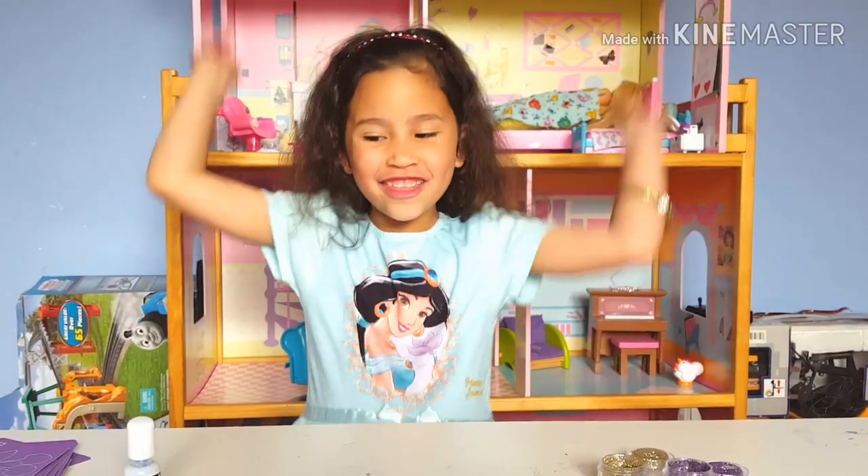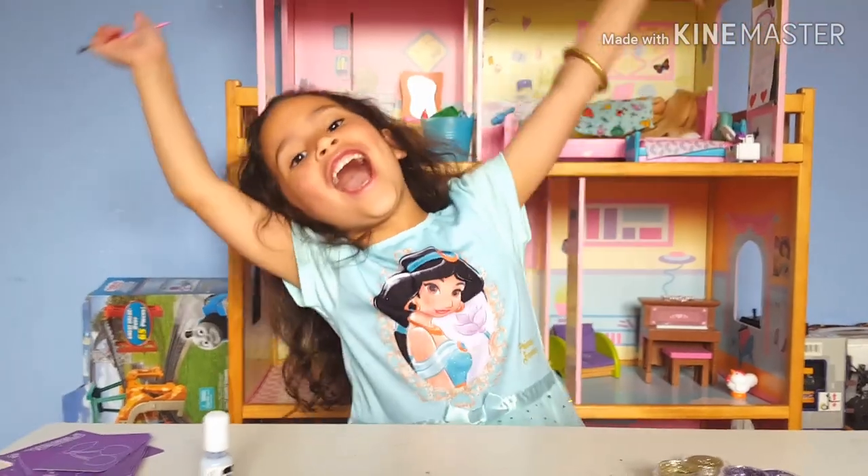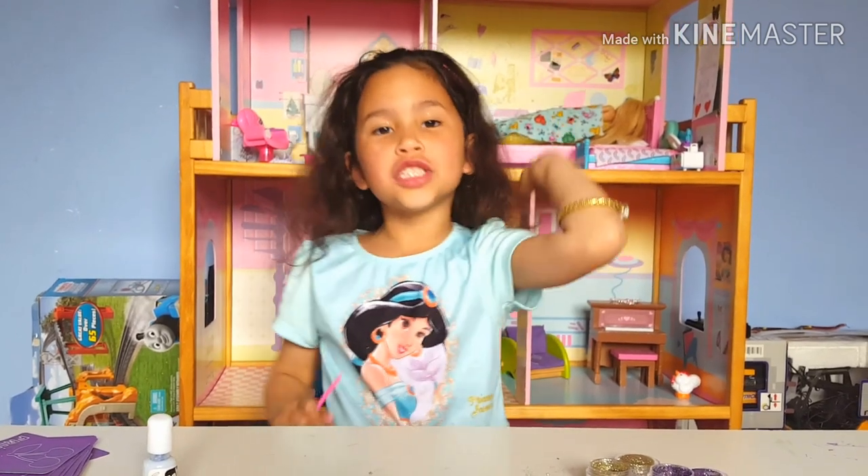Hi guys, hope you like this video. Bye! Give me a thumbs up and subscribe to my channel. Bye bye!